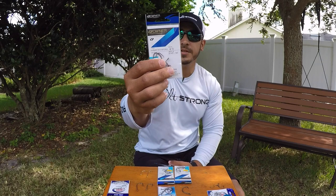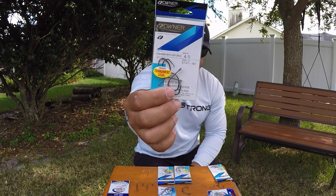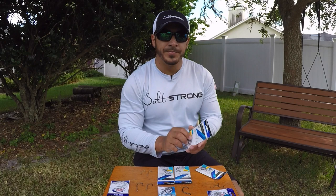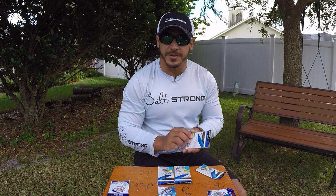As these numbers get bigger the hooks get bigger, and it's just the opposite with hooks that have a single number. As the number gets bigger, these hooks get smaller. So if you have a number one hook, that hook is going to be a lot bigger than a number six or number seven hook. It's just the opposite.